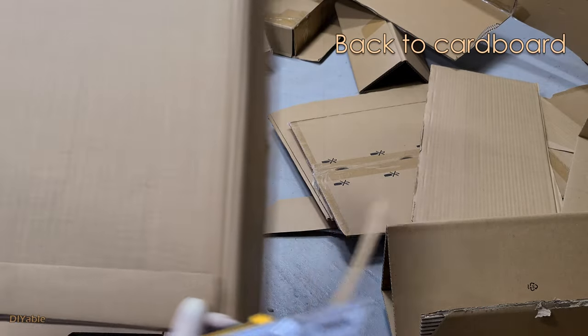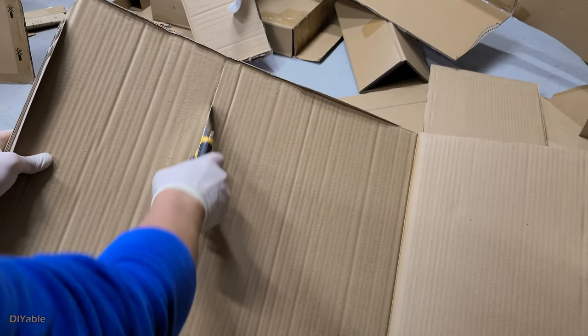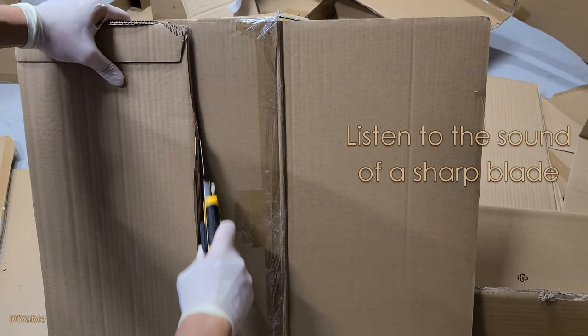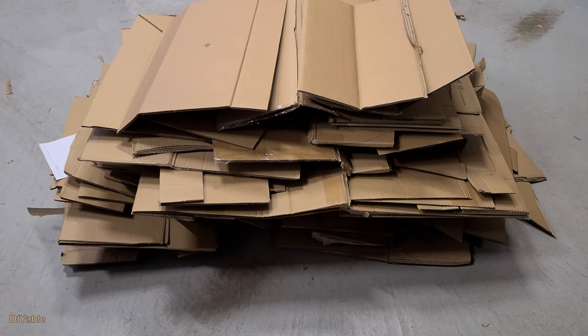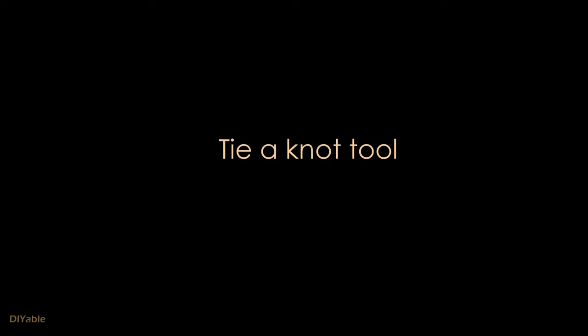For recycling, large pieces are not always necessary to be cut in half. You can just cut a line and fold it. Now you have a stack of cardboards, and we are going to make a tool to help bundle this up.